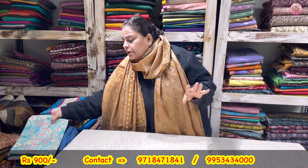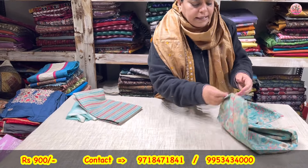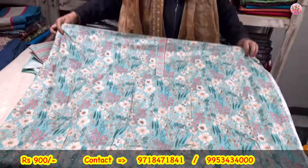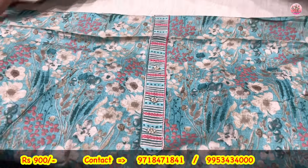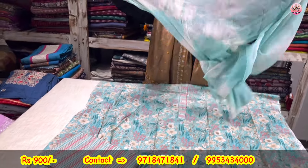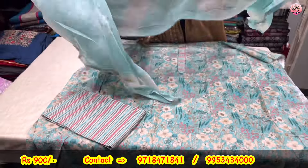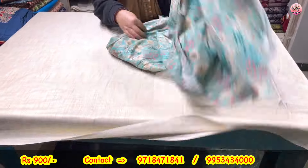Sab ki personal choice hoti hai — koji lambe kurte pahanthe hain, koji short. Jis ne short bhi banvaana hai woh bhi yeh le sakte hai. Length will be 42. In the same set, another color — turquoise. Neckline banahi hai pearls ke saath, sequence on the neckline. Again striped lower and a tie-and-dye dupatta with taping on both sides. Priced at rupees 900 only. This is a three-piece suit set. Do not forget — it is a three-piece suit set.